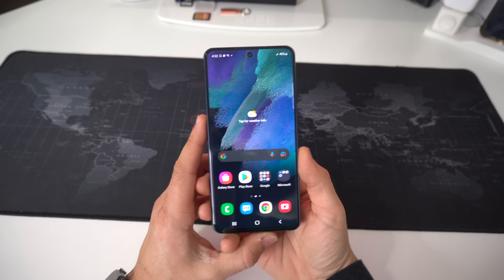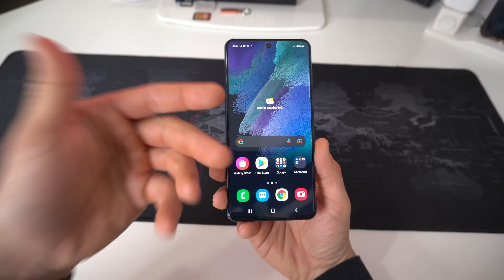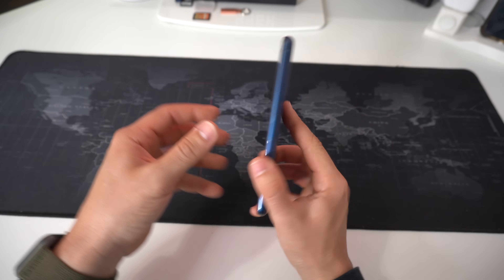Hey, what's up everyone. In this video I'm going to show you how to factory reset, also known as a hard reset, your Samsung Galaxy S21 FE.